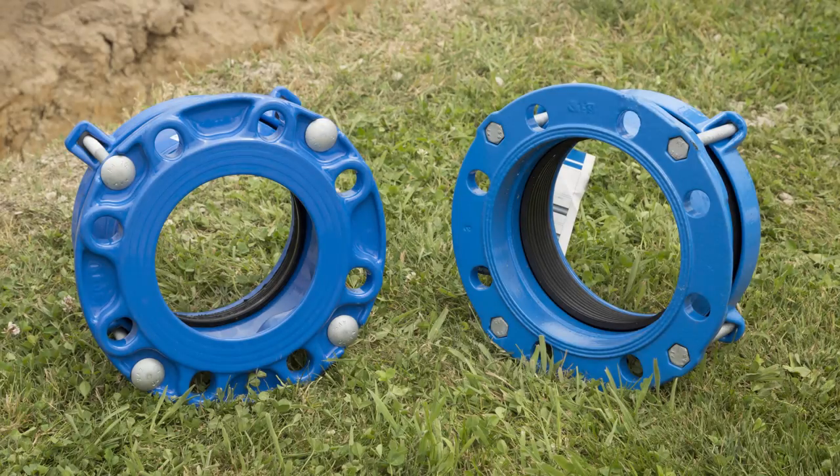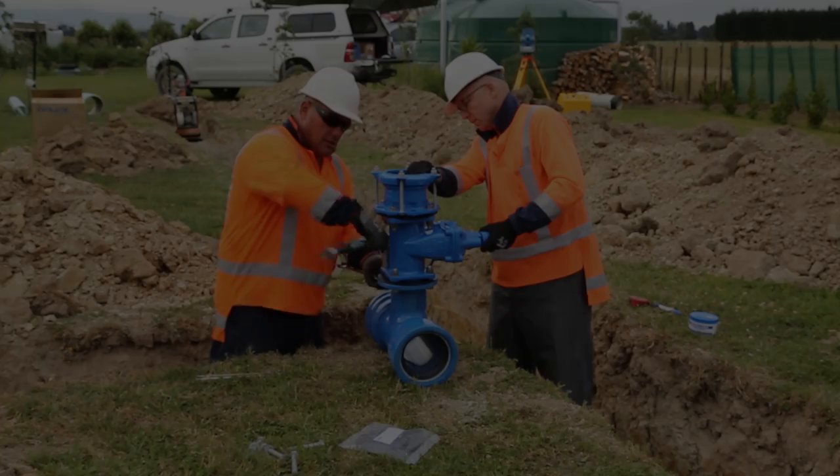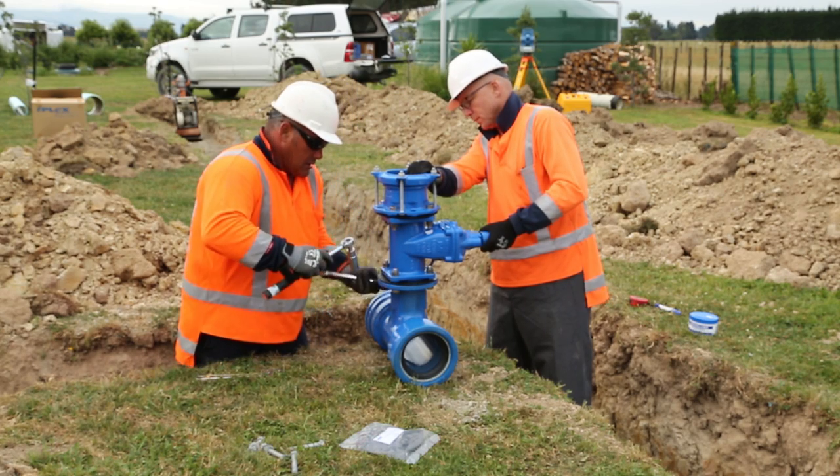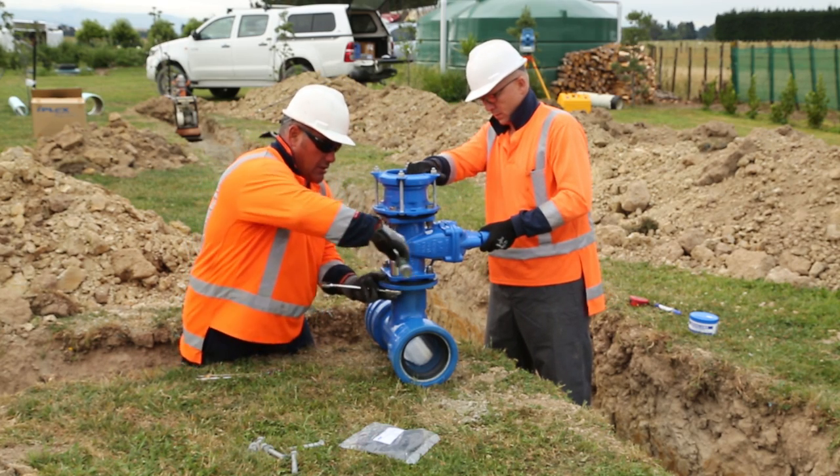A flange adapter might be used to connect to another flange at a T, bend or gate valve. All flange bolts shall be tightened using a torque wrench set to the manufacturer's recommended torque setting.